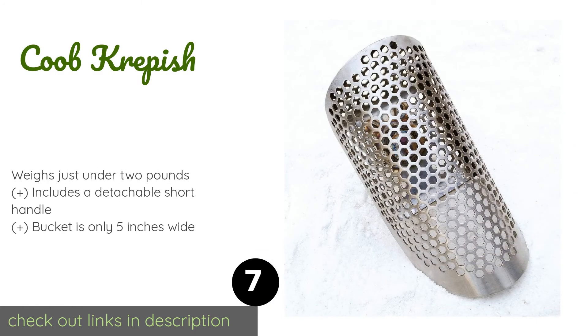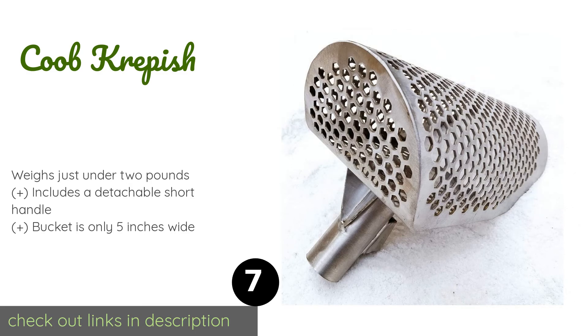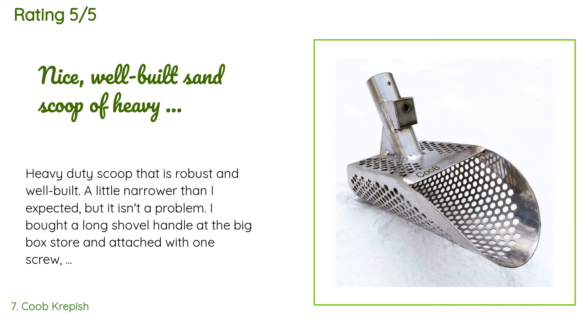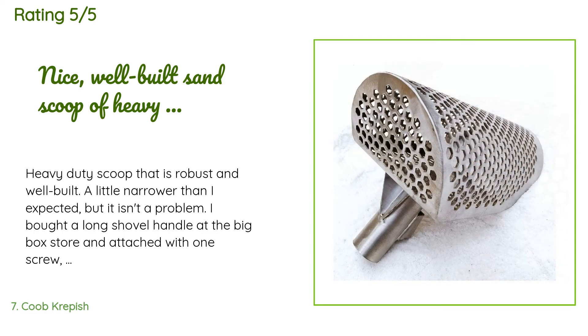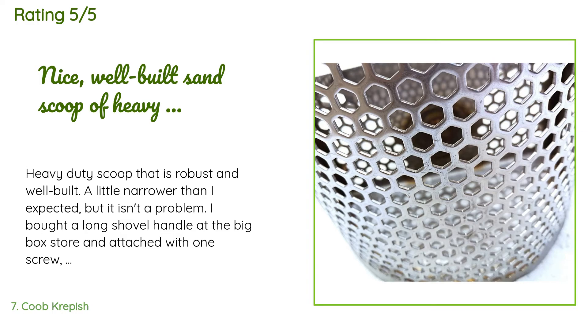The next product is the Kube Crepesh. Sometimes you need a long handle for hunting underwater and sometimes you don't mind bending down to find your target. That's why you reach for the adaptable Kube Crepesh, which you can use with a long or short handle. Plus it's lighter than other models. The price is $59. It is rated 4.4 stars from 67 customer reviews. A customer said: 'Heavy-duty scoop that is robust and well built. A little narrower than I expected, but it isn't a problem. I bought a long shovel handle at the big box store and attached it with one screw — it's secure. The hex design ensures that small objects won't fall through and get missed. Only the smallest earrings might find an escape. The hand handle included is nice, but I never use it, preferring to stand upright for recovery rather than be on my knees all day in the sand — especially wet sand. All in all, I'm very pleased with the purchase.'